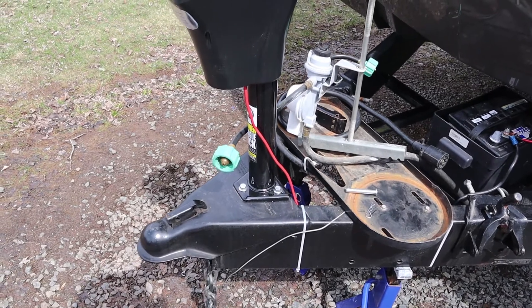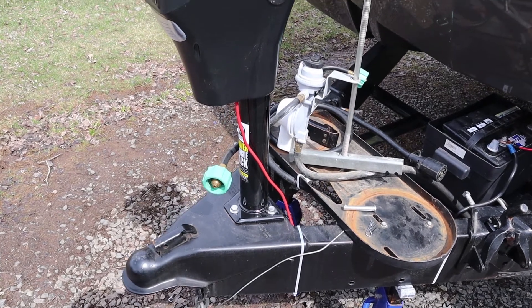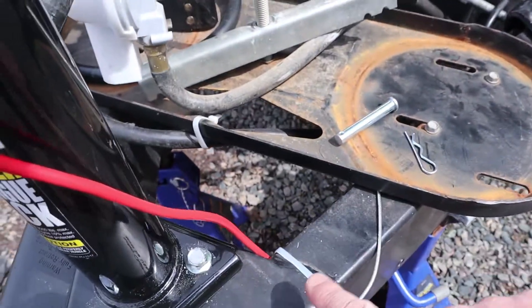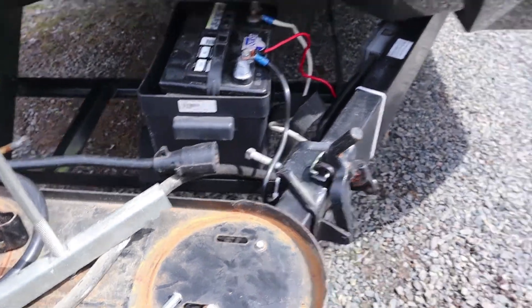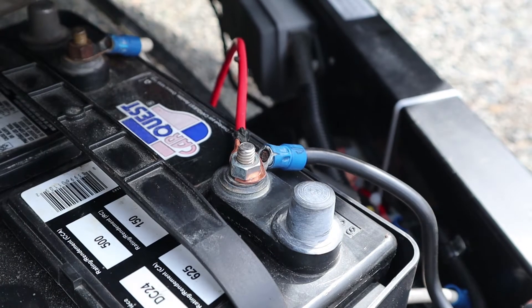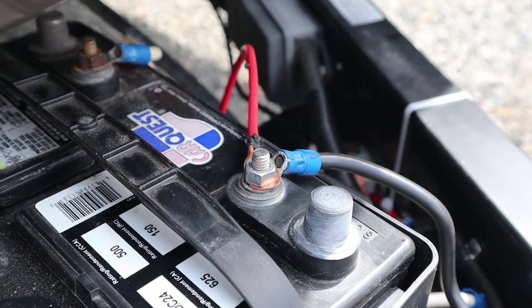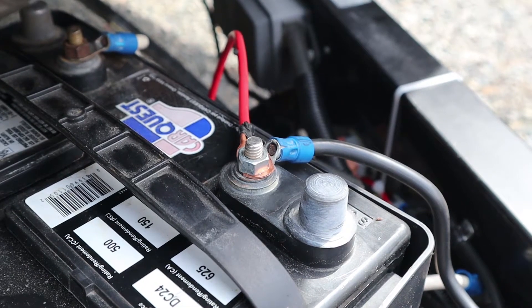It's all wired in now — it's going to be kind of hard to show on video how we did this, but you'll get the idea. The red power line comes out of the jack head, and I took it down along the inside of the rail and used tie wraps to hold it in place. Then I crimped an end onto the wire — the kit doesn't come with that, so if this is the way you plan on hooking up, be aware you're going to need a copper end to crimp onto the wire. Then I just attached it to the positive battery terminal.